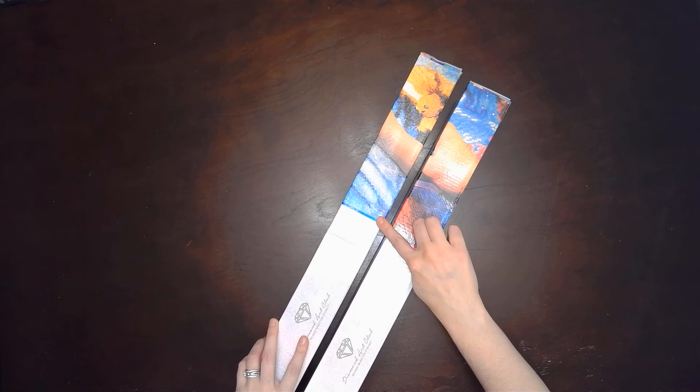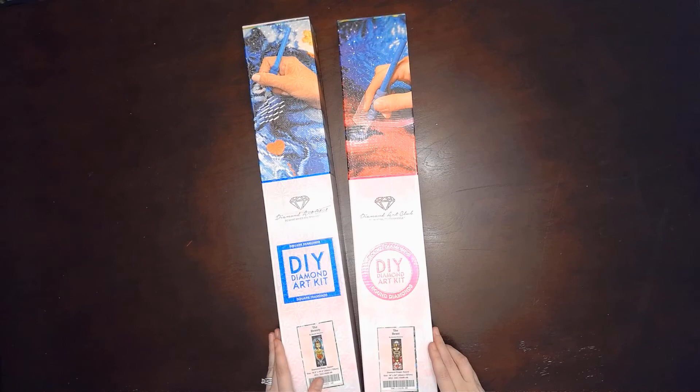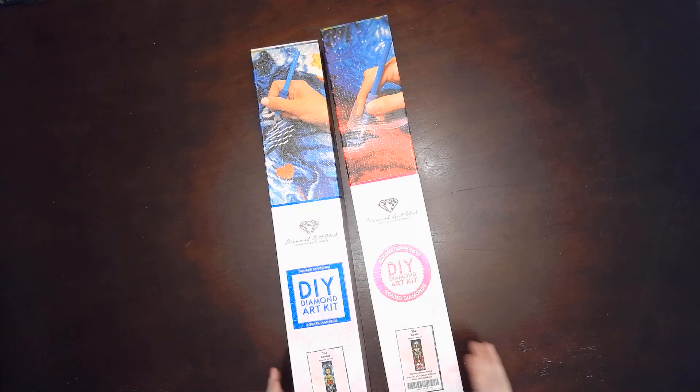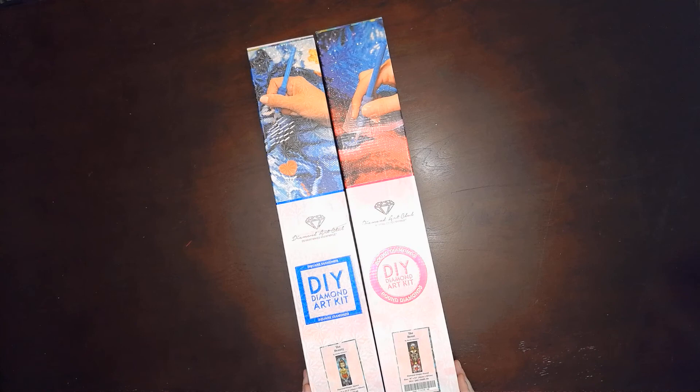So we have a round and a square. I've never seen you excited about a square. I know. And that's why I didn't get it before because I was like, I don't really like squares. But then I've been really missing it. So the round is the Beast and the square is the Beauty — so Beauty and the Beast. I'm so excited. They're very tall. They can be framed and put together.